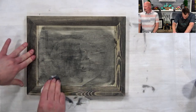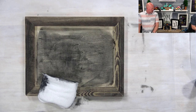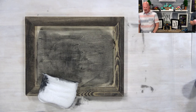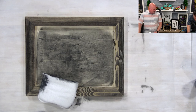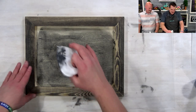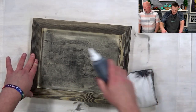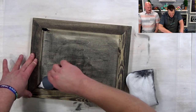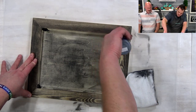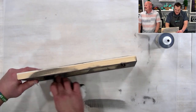Look at how cool that is! Because this is not an oil base, cleanup is very easy — I wouldn't worry too much about getting your hands a little dirty. It dries super duper quick, which is why I love water-based.